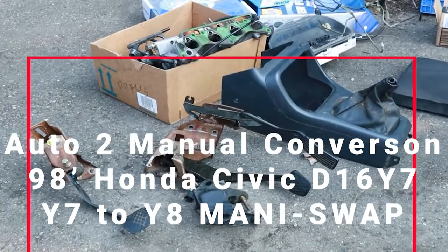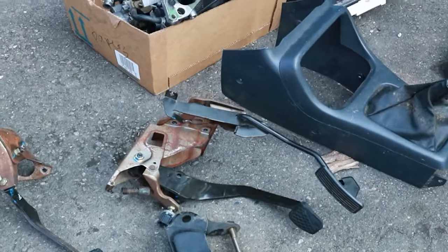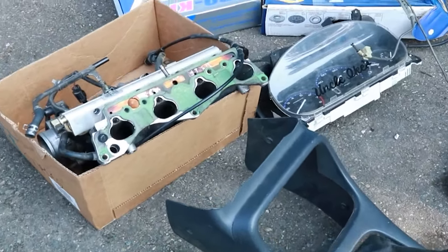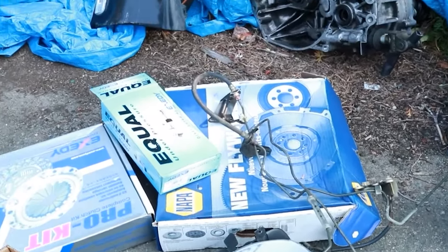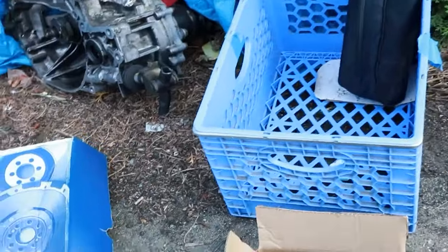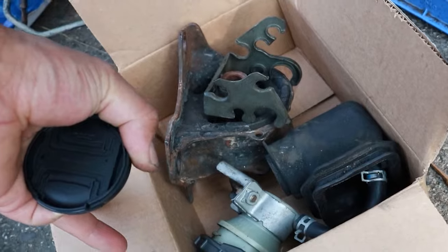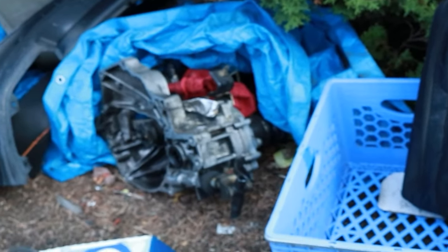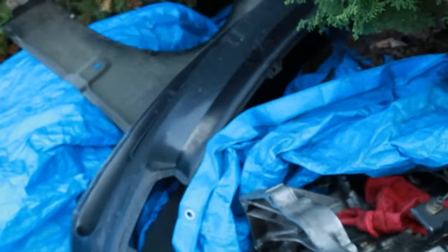Hey, welcome — thanks for stopping by. So today we've got the auto to manual swap. I'm gonna start off with the parts list: we got the pedals with the clutch assembly, the shift boot, the cluster, flywheel and clutch plate, some clutch line brackets, and the slave boot. Those are things you're gonna want to check off — you might not get them with your build.